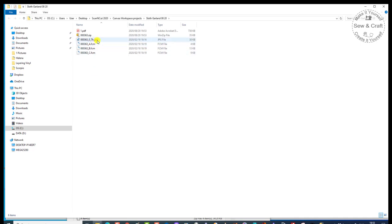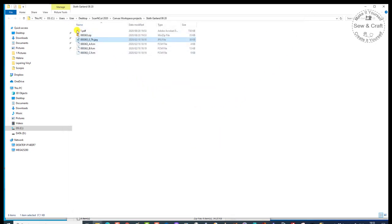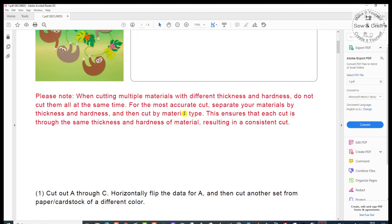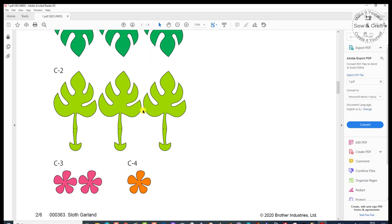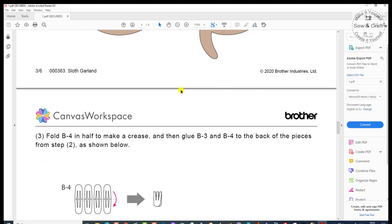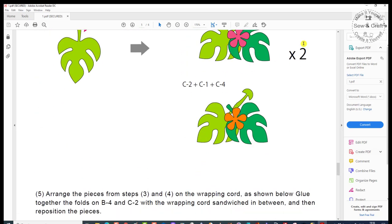You'll also notice that there is a JPEG file, and if I click on that, you'll see it gives you a picture of what the project will look like when it's finished. Now I've got everything all together, so if I want to create this project, I go to the PDF and have a look at exactly what I need. They give me all the hints and tips and tell me step by step how I'm going to cut all these pieces out, what they'll look like once cut out, and how to assemble the whole project. That is how simple it is to download one of those projects.